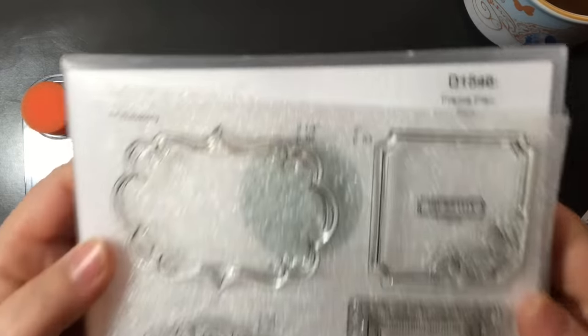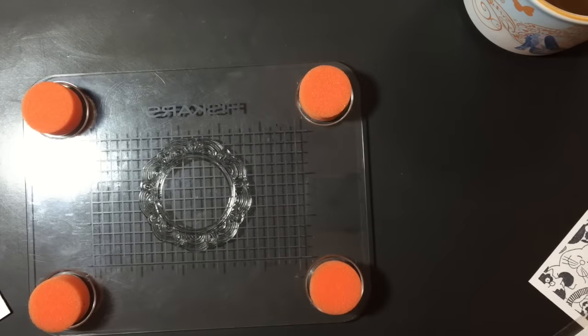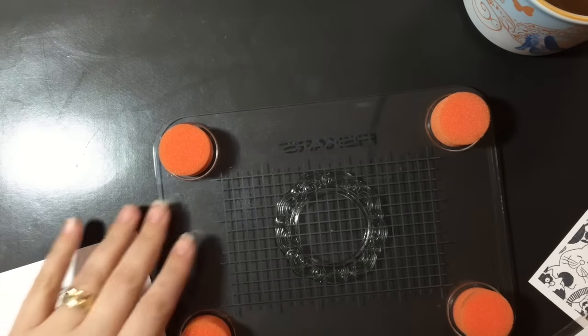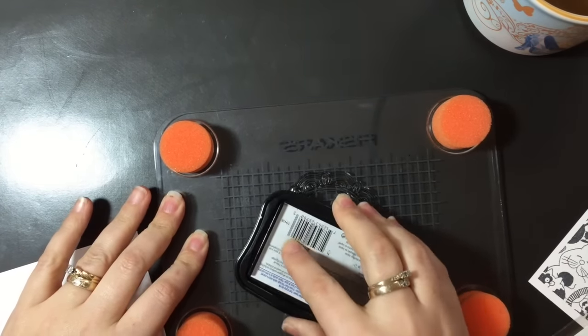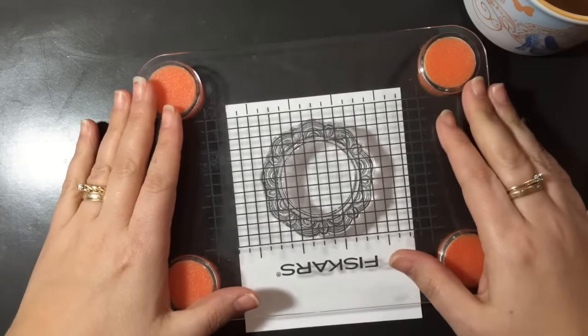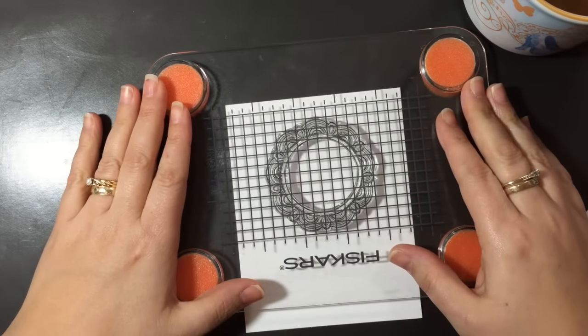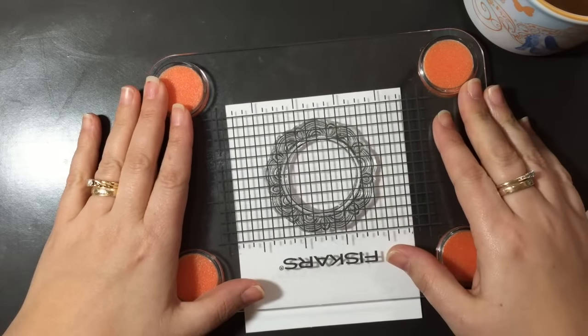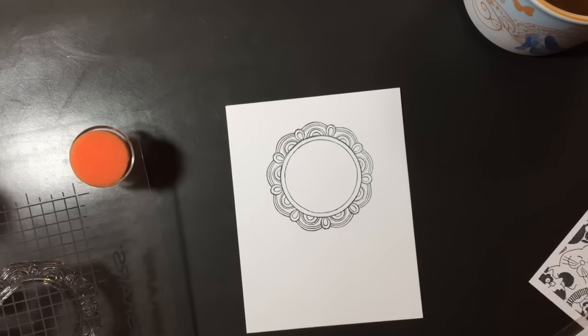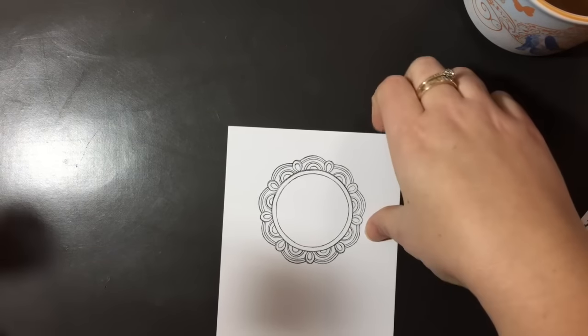Frame Flare was a garage sale find that I had purchased previously. I have a piece of Crafters Companion cardstock and I'm inking it with Memento black ink. I kind of tried to center it, and it looked like I did, but you can see it's a little bit to the right-hand side. I cut it out later, so no worries. I'm just stamping the frame and I'm going to set it off to the side for now.